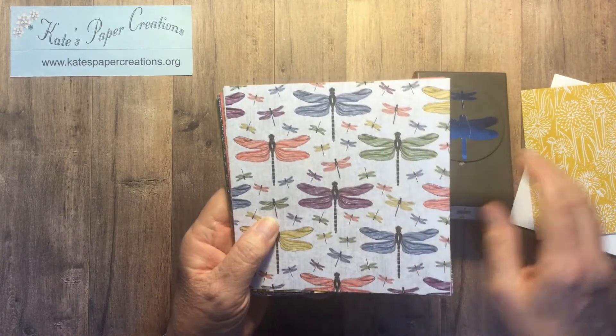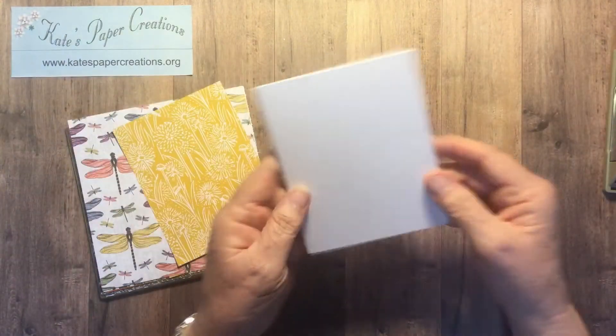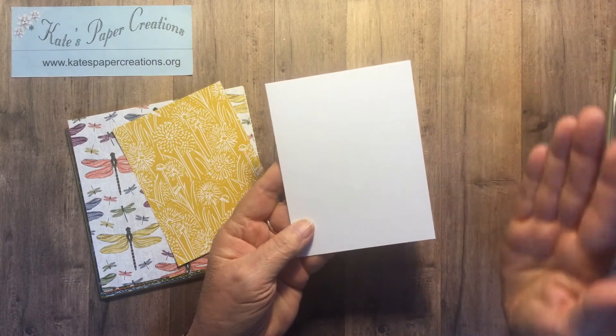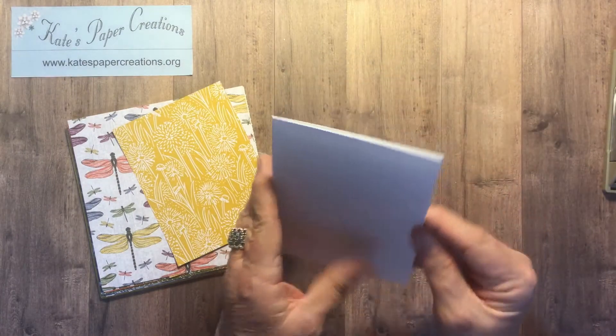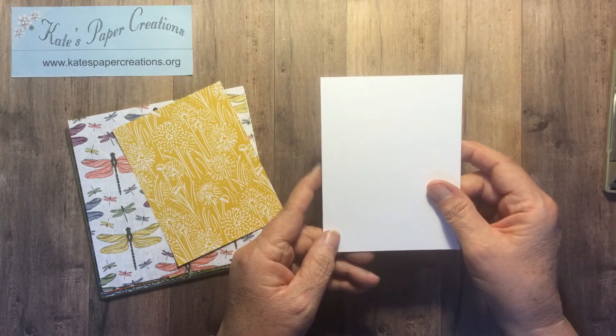So this is what I'm going to do. I'm going to take a Whisper White thick, cutting it five and a half by eight and a half, scoring it at four and a quarter and burnishing it to make a side fold A2 greeting card.